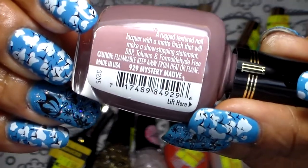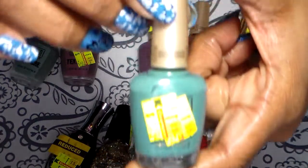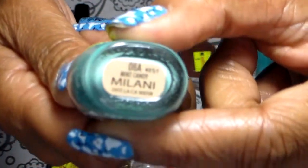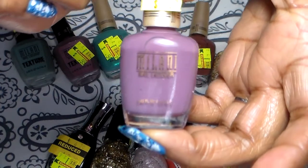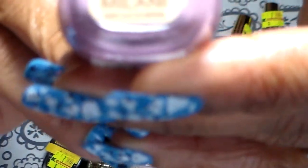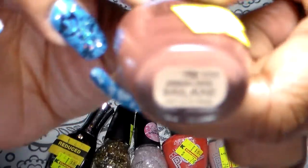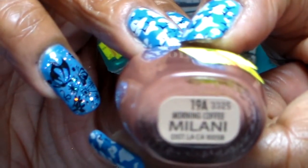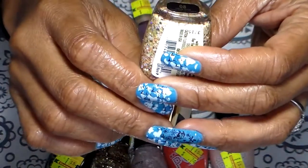This one here was 94 cents. This one was 77 cents. I also have this one, and this one was also 77 cents. This one here was 99 cents, and the name on this one is Sugar Rush.